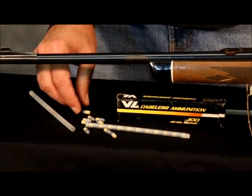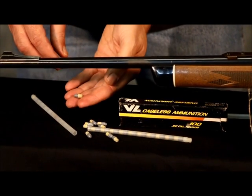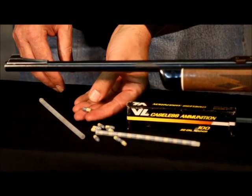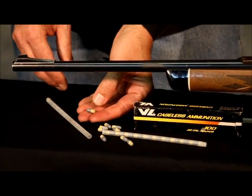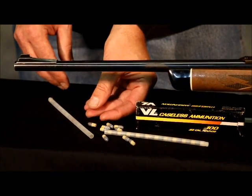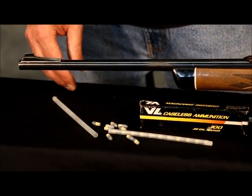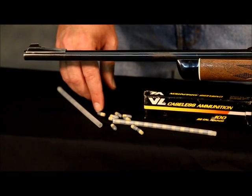These caseless ammunition rounds are effectively similar to a 29-grain .22 rimfire short. They are .22 caliber, 29 grains — similar to a .22 short rimfire. The propellant molded to the back is ignited by the compressed air created when you fire the modified air rifle. That causes the propellant to diesel and to burn.